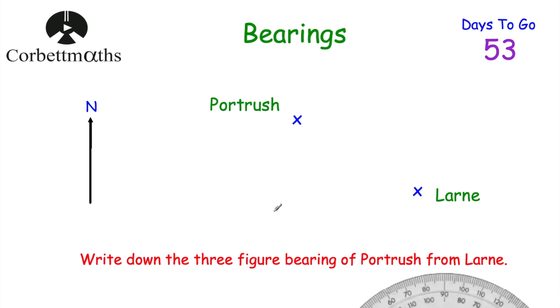This time we have Port Rush and Larne, and we're asked to write down the three-figure bearing of Port Rush from Larne. Join the two towns, then draw a north line at Larne pointing upward, labelled N. We want the angle clockwise from north around to the line joining them — this is a reflex angle. If you have a 360-degree protractor you can read it directly. Alternatively, draw a line straight down for 180 degrees, measure the remaining part, and add 180 plus that part.